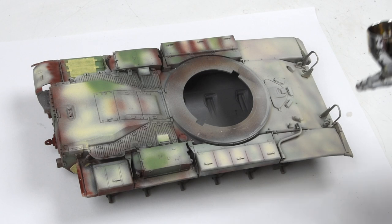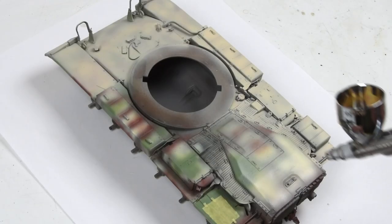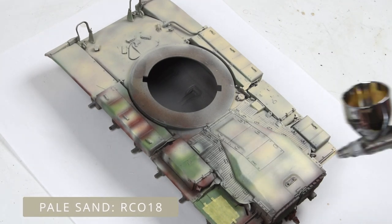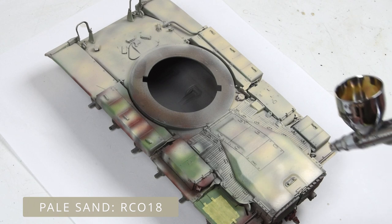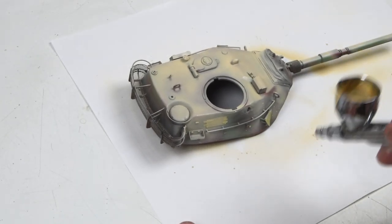Let's begin by adding the base layer — this is pale sand, applied overall. Even though I have a very vibrant pre-shade, pre-color scheme underneath, I'm not going to worry about letting those colors come through. We'll try to get some of that back later on through the chipping process.